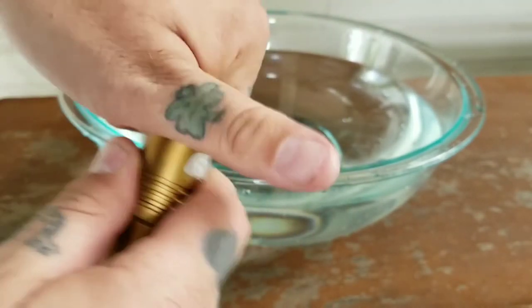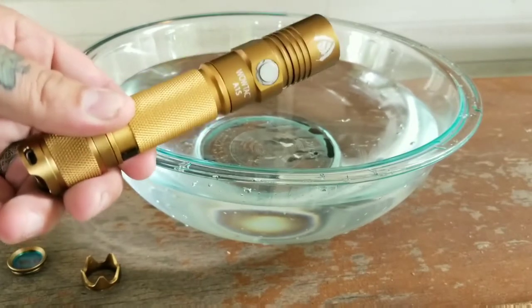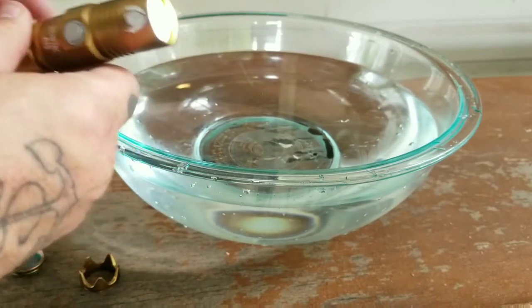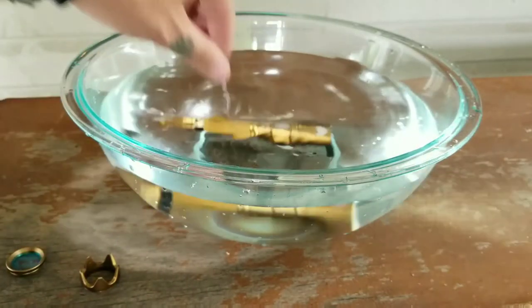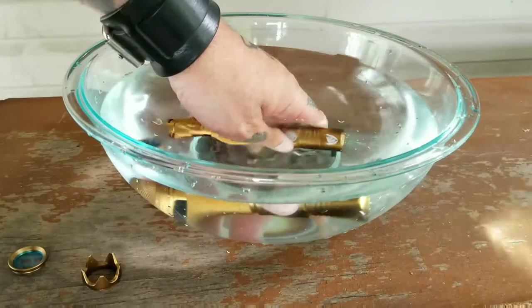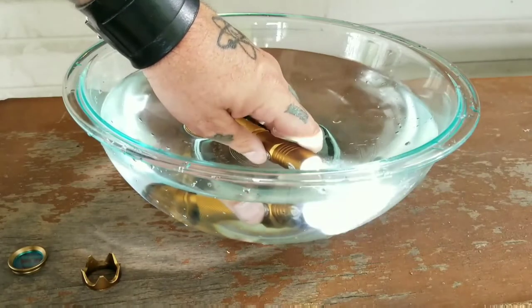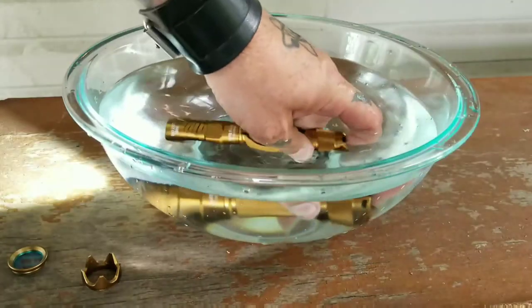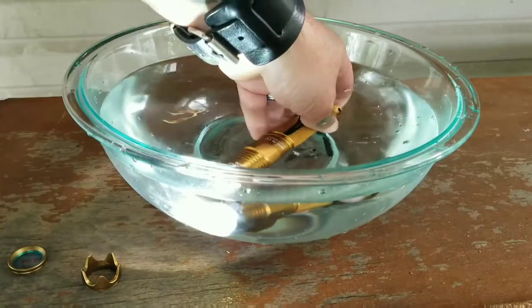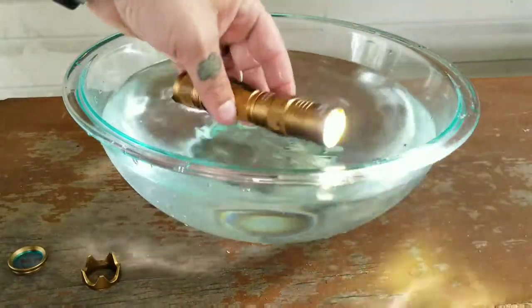Now we're going to dunk this — it's IPX7 rated, so that's one meter of water. This isn't a meter, it's just a bowl, but we're going to turn it on — you can see it's on — and dunk it. Still running, everything still working. Switching modes works too — yep, everything's working normal, that's the SOS. Tail cap works. It does have memory, so whatever mode you left it in when you click the tail switch, it'll go back to that mode. It is waterproof — no issues at all.